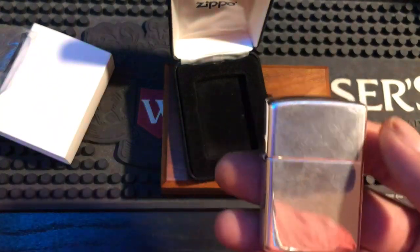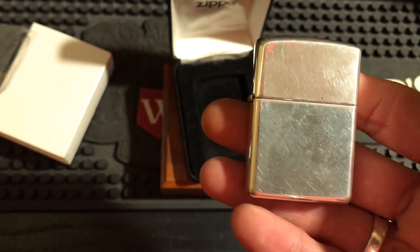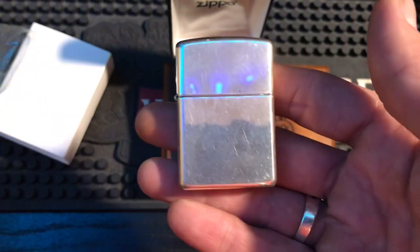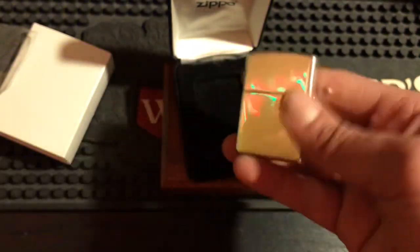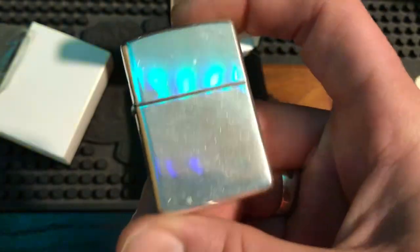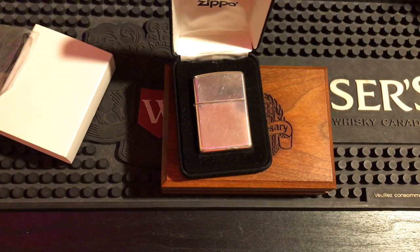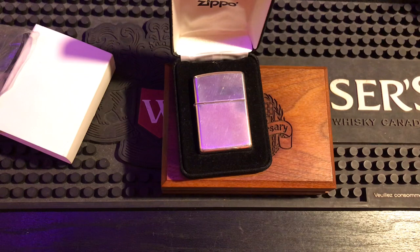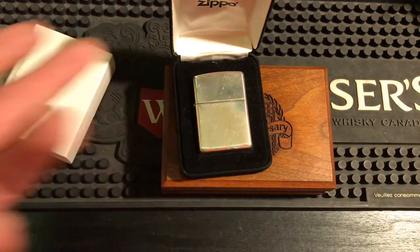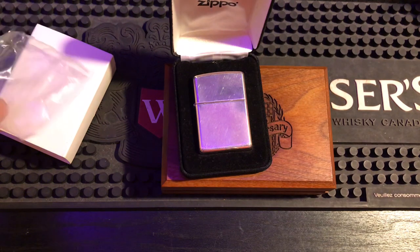They're selling for $350 right now on Zippo.ca, and on Zippo.com they're like $250 American. So if I were to order on Zippo.ca it'd cost $350 plus tax — coming to about $400 — plus $14 delivery since they don't have free shipping, so I'm looking at like $420 total. I paid $120 Canadian for this. These used to sell for $90 American. I think what happened is people started buying them like crazy — the price got jacked up before the pandemic, already going from $90 to $200, and they just keep rising.